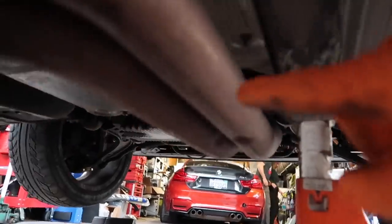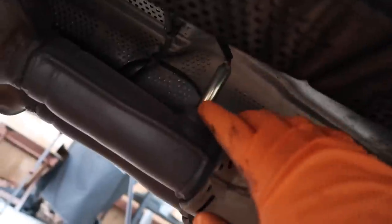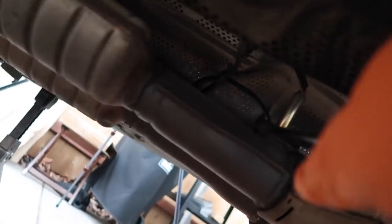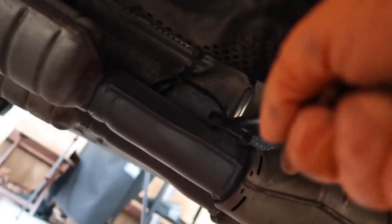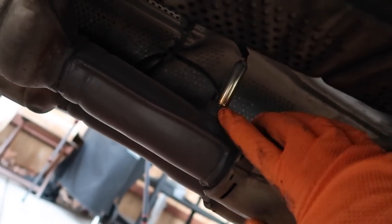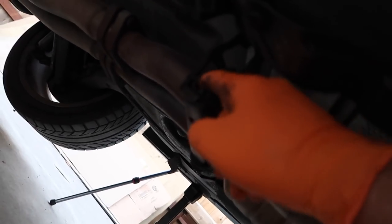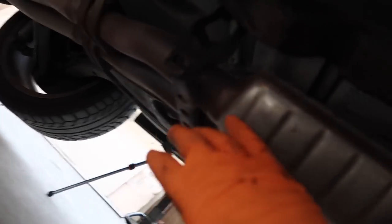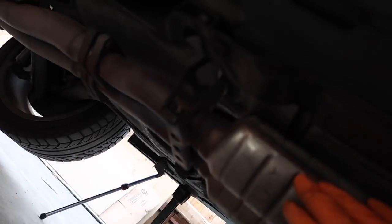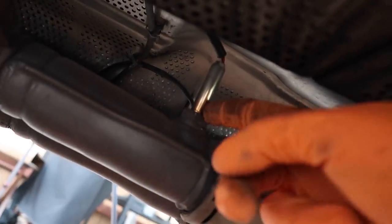Now that we have the six bolts out and the bracket holding the front, this thing is pretty much just dangling. Before we drop the exhaust further, there are the secondary CAT sensors right here — two of them, I believe these are 22mm. Make sure to get those two out first so when the exhaust falls down you don't rip your O2 sensors — these are very expensive. Then we're removing the rubber hangers holding the exhaust up, and there's one more bracket in the back.